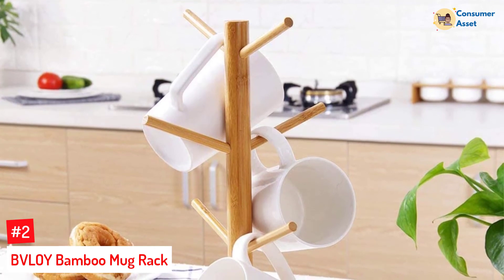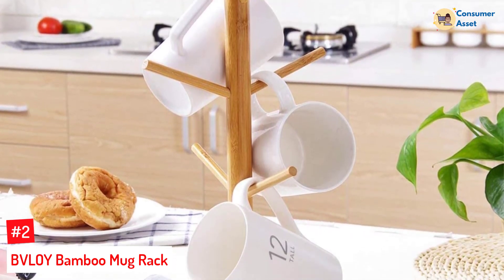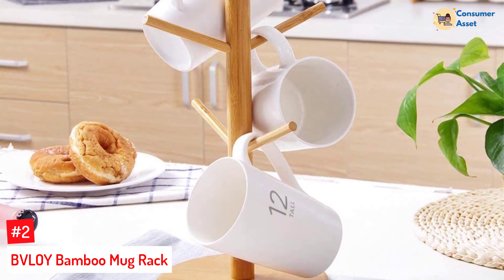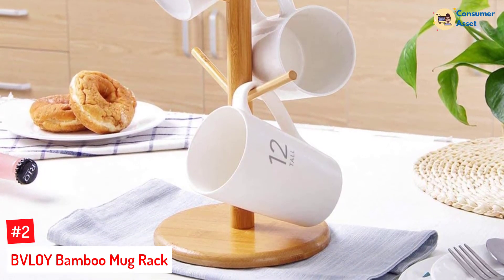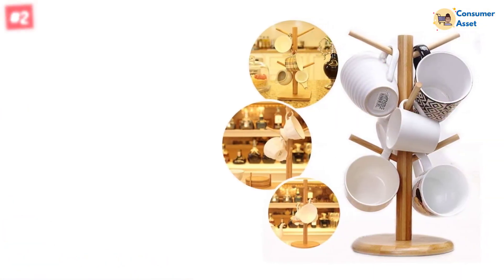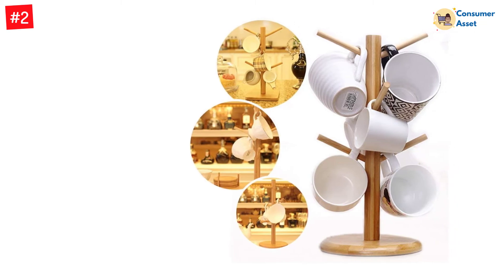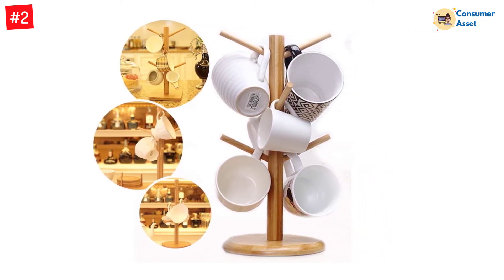Number 2: BVL-OY Bamboo Mug Rack. Whether you want a display unit or you are looking for a simple coffee mug holder, the BVL-JOY Bamboo Mug Rack cannot go out of fashion. Crafted from bamboo sticks, this mug rack is 100% naturally made. The woody polish ensures that the natural look is preserved. It features a wooden base too to give it a complete appearance.